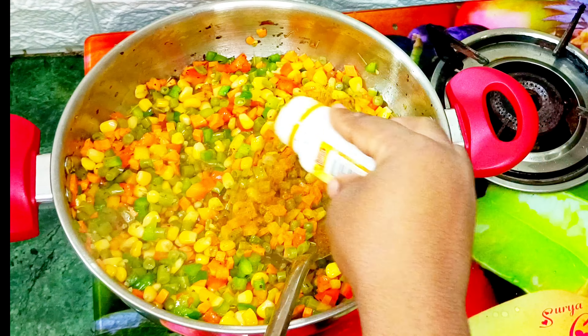After adding all my vegetables I'll go ahead to add my rice to the fried vegetables. I'm going to continue mixing until everything is properly combined. Next I'll go ahead to introduce my fried liver into my pot of fried rice.